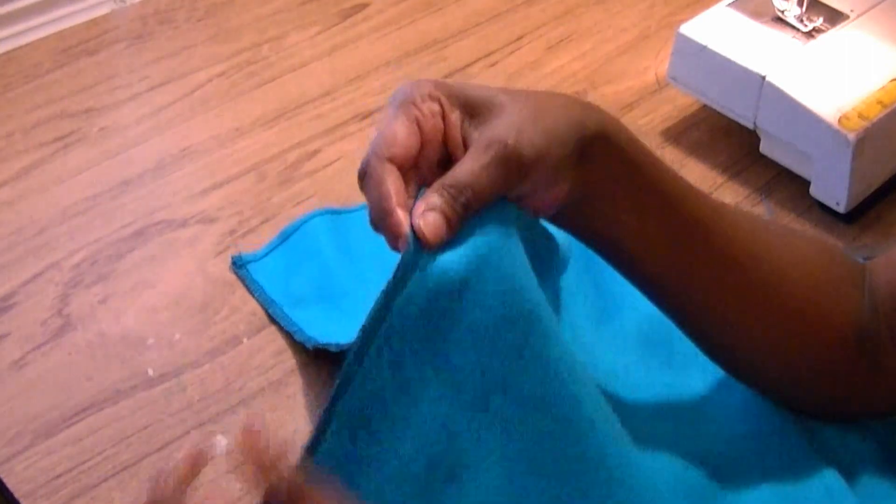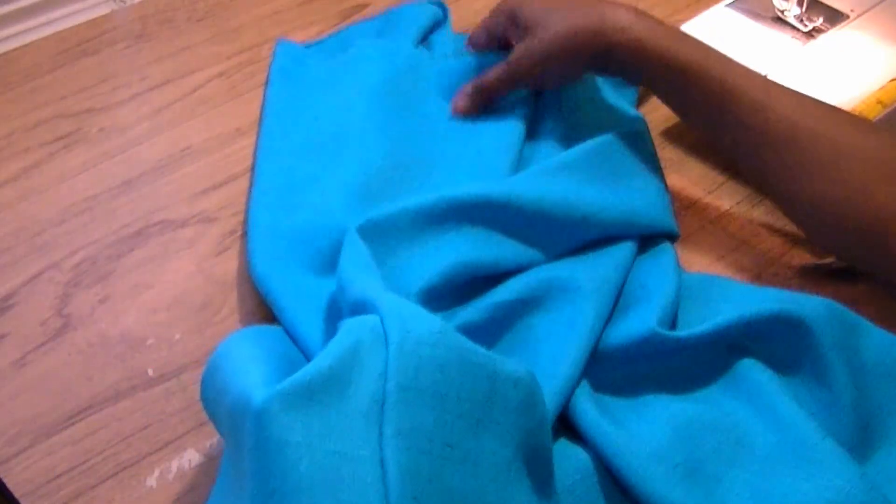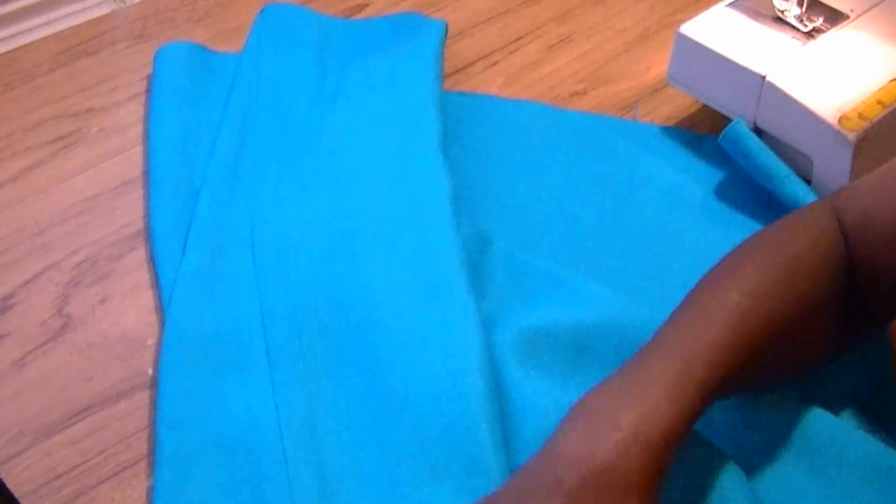Now take your shrug and turn it to the right side. That seam you just sewed — press it flat. Now that the seam has been pressed, your shrug is complete.